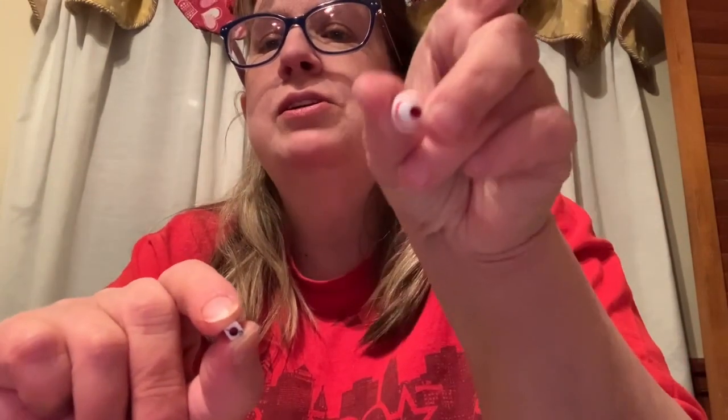So if you want to do your team colors, go at it. Just make sure the little hole is big enough, because the hole in this one is fine. And that one is just a little bit too tiny. Let me show you how I did it by using my team colors — Go Phillies.